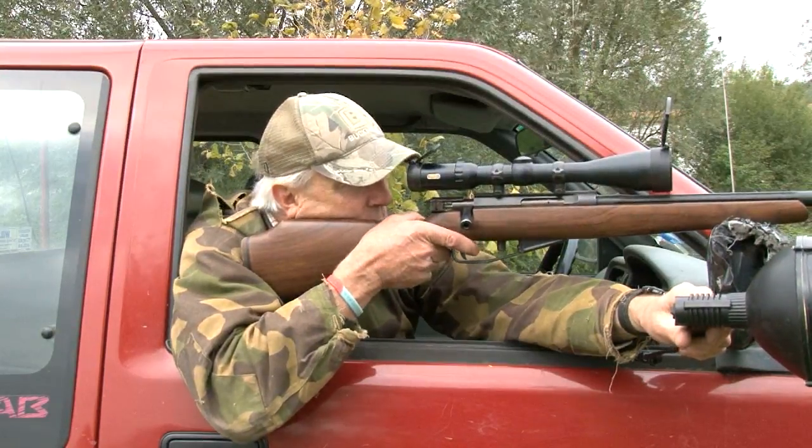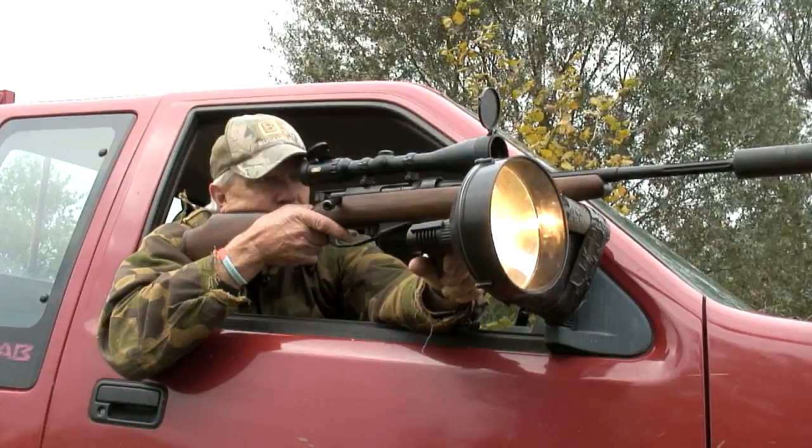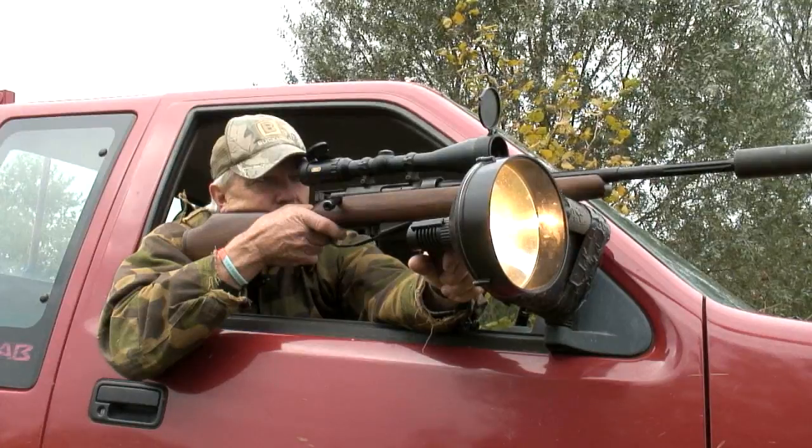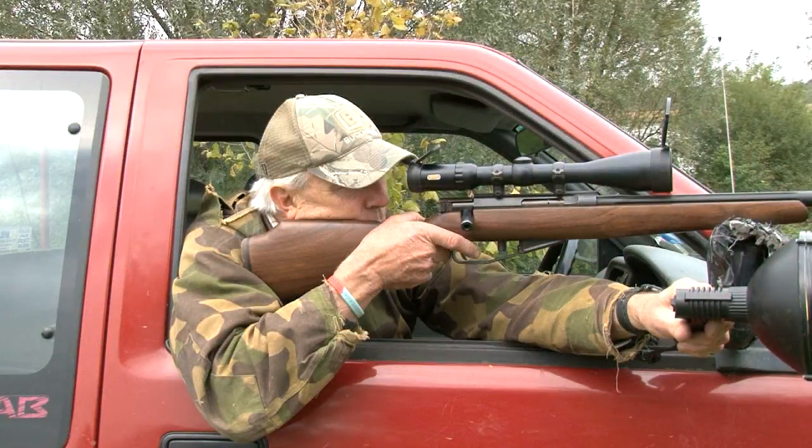Lightly rested, the rifle will shoot square. Line it up carefully — no rush. Hold it steady and it goes away.